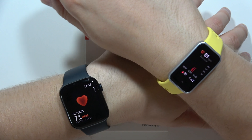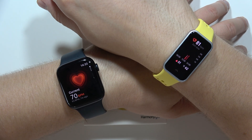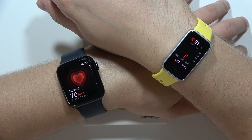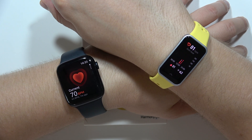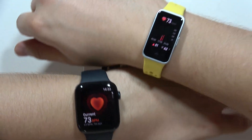There we go. As you can see, on the left we've got the Apple Watch with a result of 70 beats per minute, and on the Huawei Band 9 we currently got 81. Now it drops and we've got 73 as well.